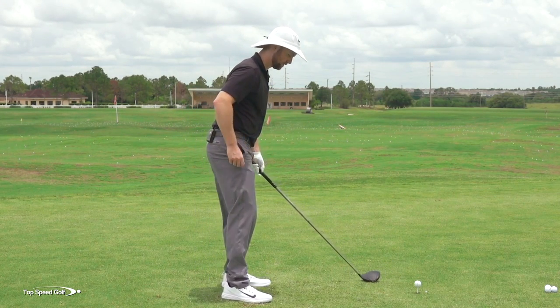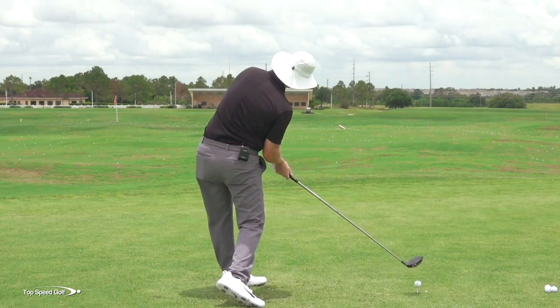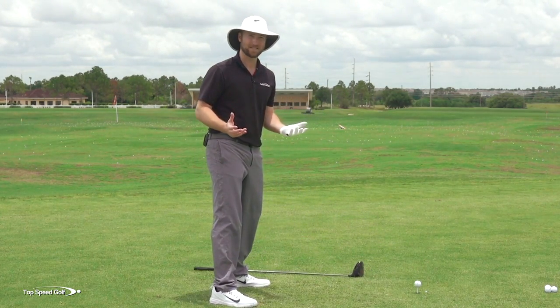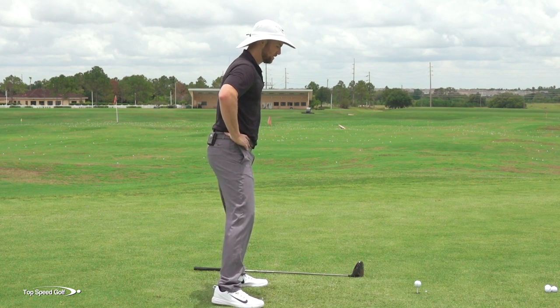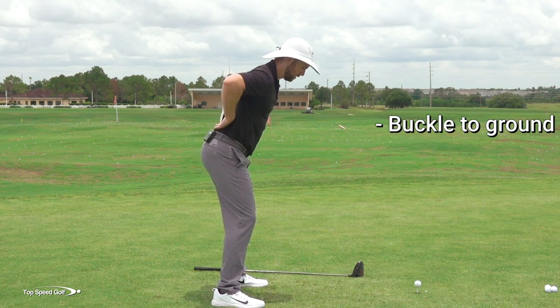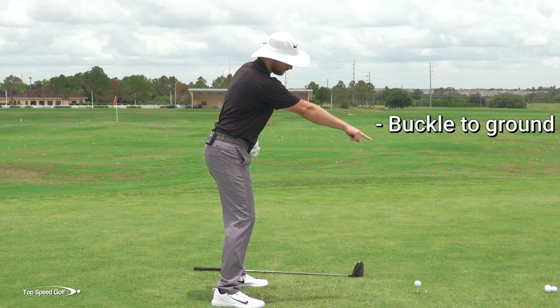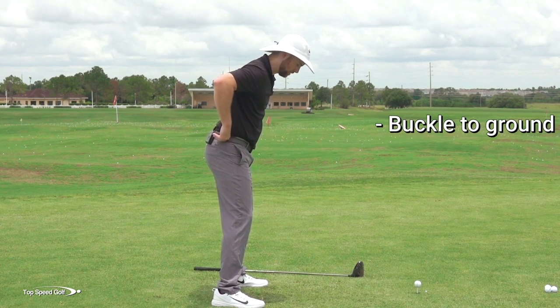Let me walk you through the progression on doing this the right way so you can finally get that club shallowed out, get your body opened up, and do it in a way that feels easy — not stressed at all. I want you to get your belt buckle down toward the ground. Not a big arch in the back, just a little bit down toward the ball, pointing slightly out toward those golf balls.